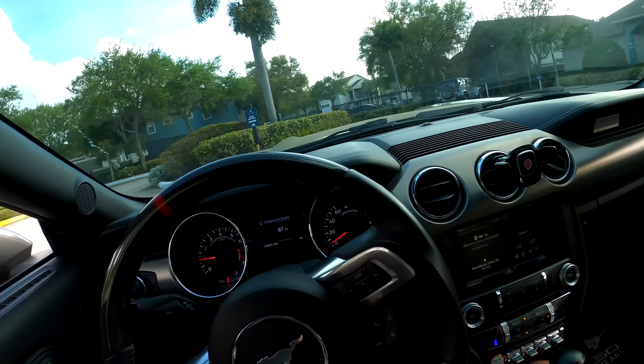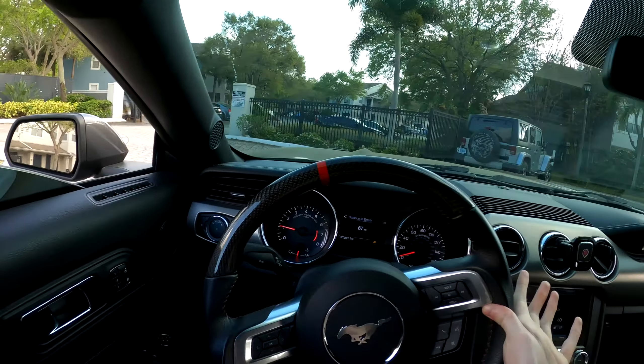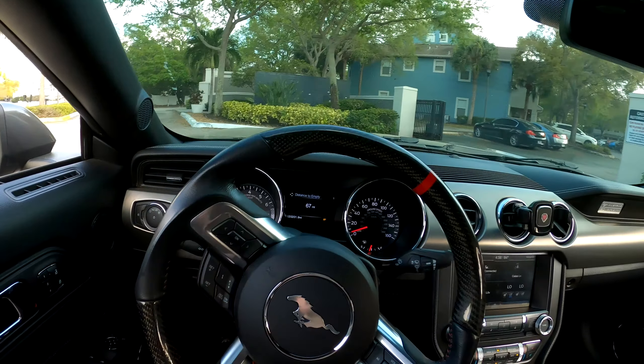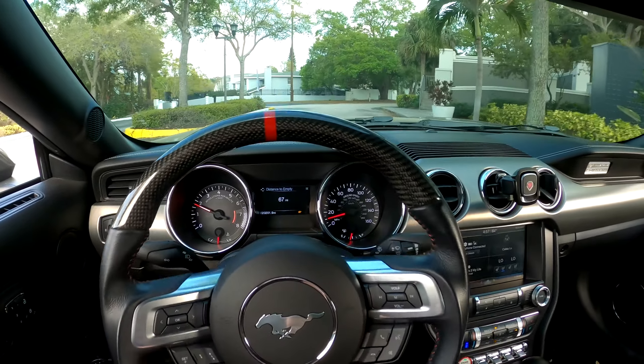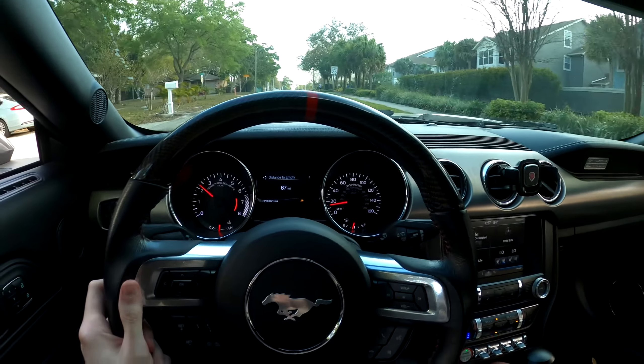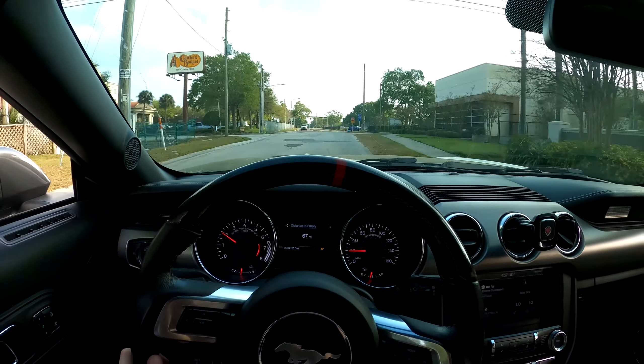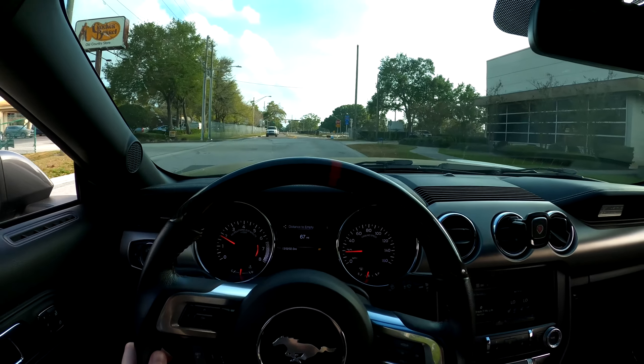I would recommend you guys try to go to the self-serve bays in the morning or right as the sun's going down. But honestly I've done it in the middle of the day with the sun out and you can still make it work. You'll get some water spots and stuff, but you can still make it work if you really want to. We're about to hop on the highway here at five o'clock — this is going to be miserable.